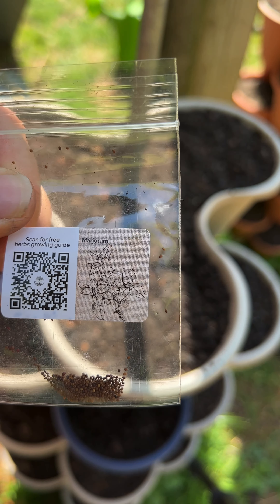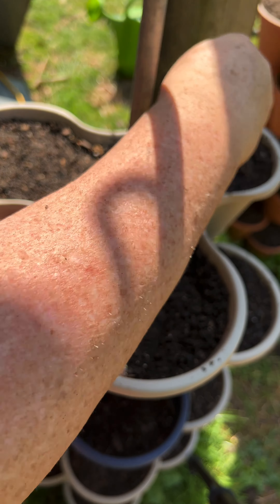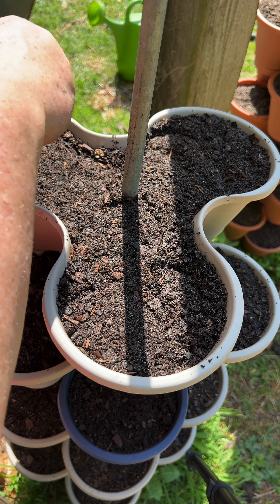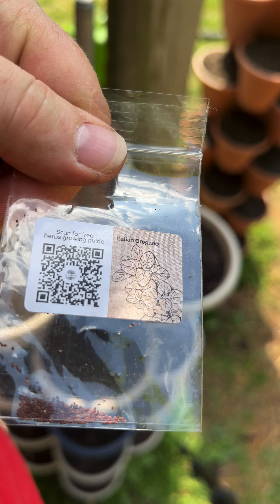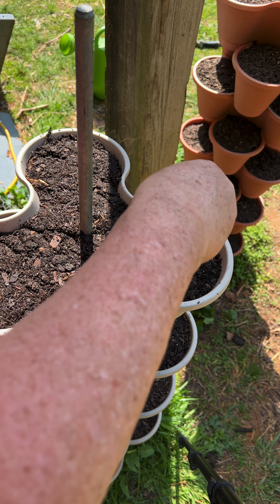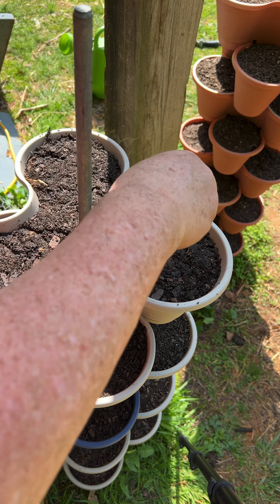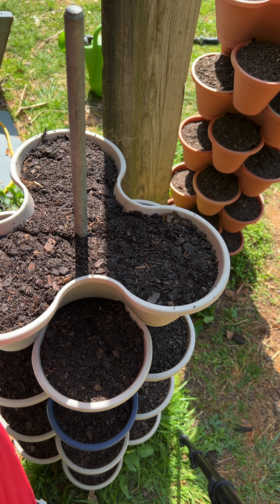Next I'm doing marjoram. I'm going to finish that one up, and the next one is Italian oregano. These are tiny — it's hard to barely see where they're going. I'm going to get my dirt and cover them up, and then I'll bring you back for the next one.